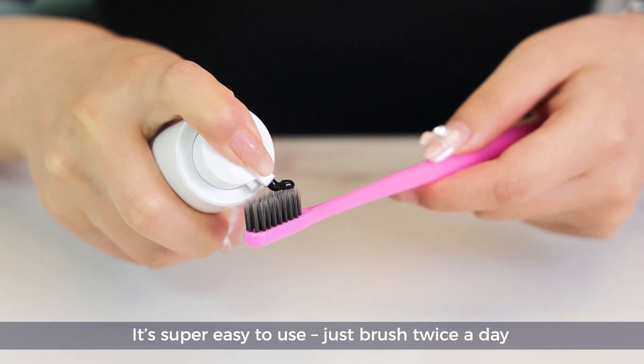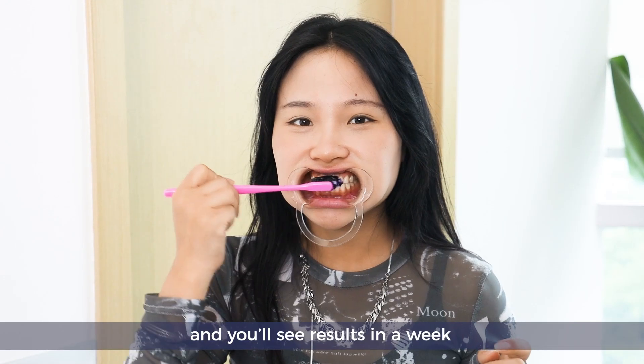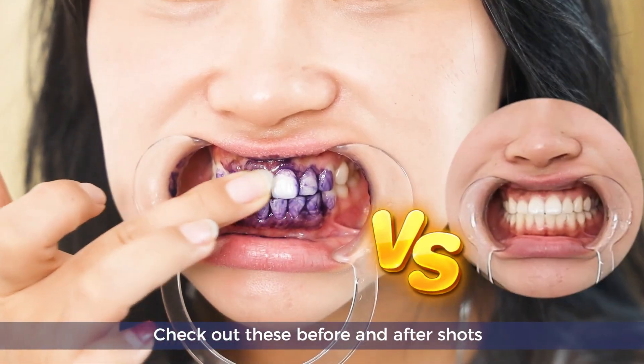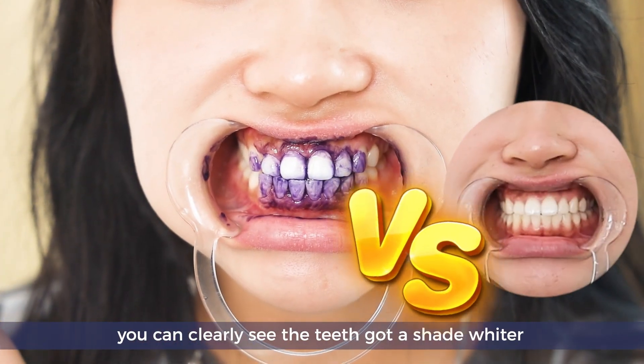It's super easy to use — just brush twice a day and you'll see results in a week. The foam is rich and it cleans your mouth thoroughly. Check out these before and after shots — you can clearly see the teeth